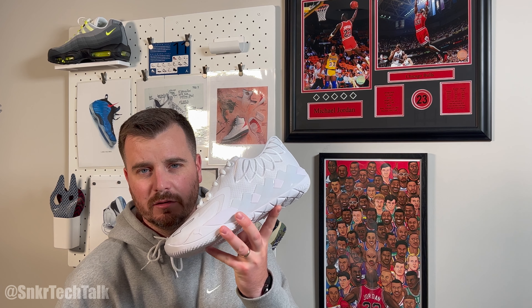What's good everyone, it's Steve from Sneaker Tech Talk back with another video. Today we're going to take a look at the newly released Puma MB1 Low in the white and silver colorway.